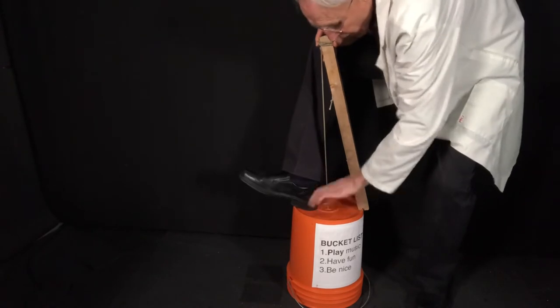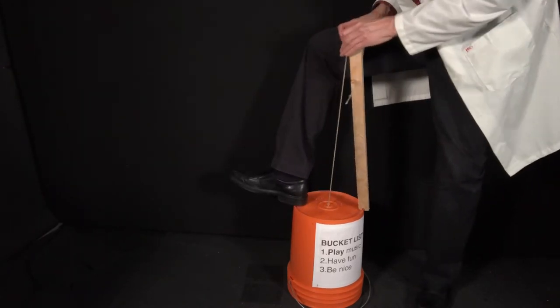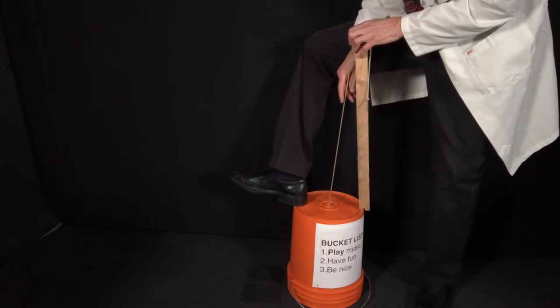Don't interfere with the top of the bucket like a drum — if you have your foot right on top it's not gonna sound as nice. Just off to the side like this. Then when you pull it, it stretches the rope, makes it tighter, makes a higher note. Listen to this music.